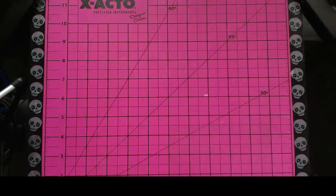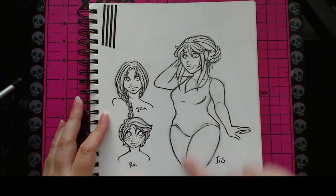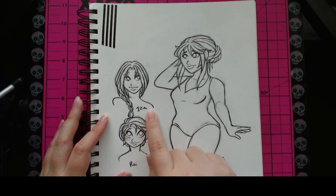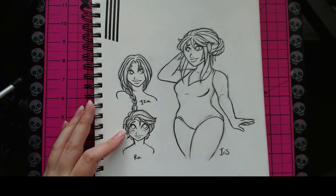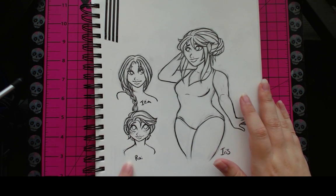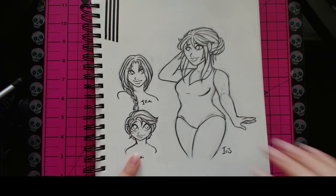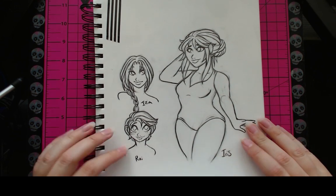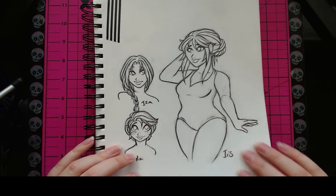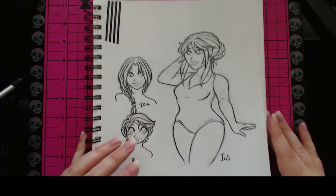Moving on, we have some pen practice of some OCs. This is my character Iris and her first daughter Izia from an RP I have with my roommate Brooke. This was a second child I created — not canon or anything, just for fun — and her name is Rai. I thought these were just really cute scribbles just to pass the time. I love my Pilot pocket brush pens. I love them to death.